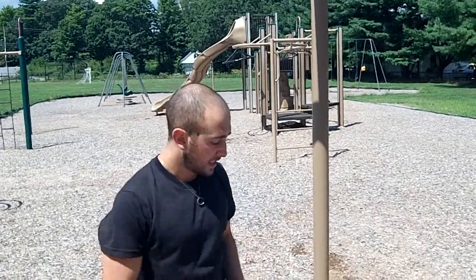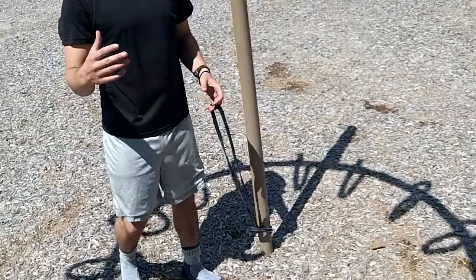Okay guys, so this is going to be the band resisted chin-up. So if chin-ups are easier for you and you need to add some resistance but you don't have any weight, this is what you can do. Now this isn't ideal.